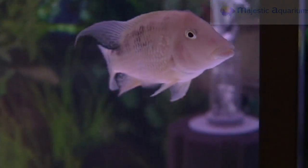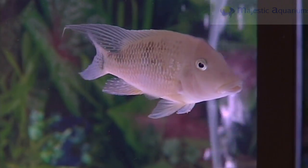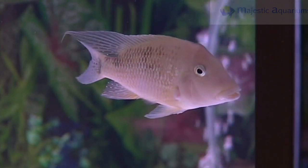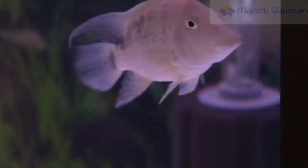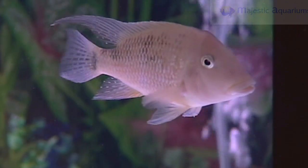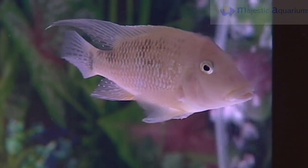This fish is often known as Geophagus steindachneri. It used to be called a hondae, commonly known as a red hump. They are a beautiful American cichlid with a lovely temperament. They are a bottom dweller that will scavenge in the sand, so they're always digging in your gravel.